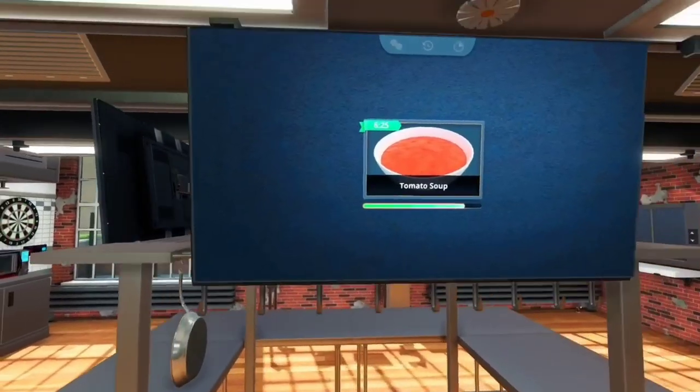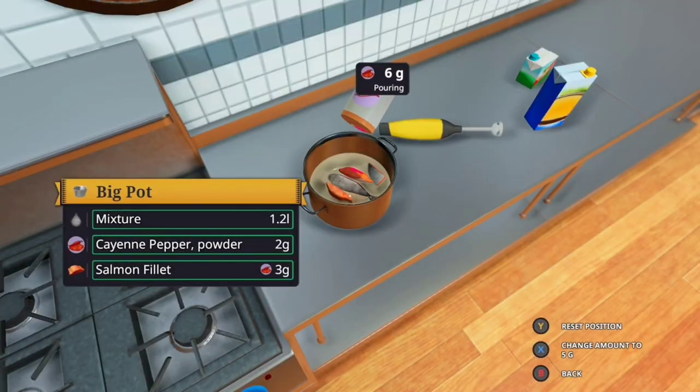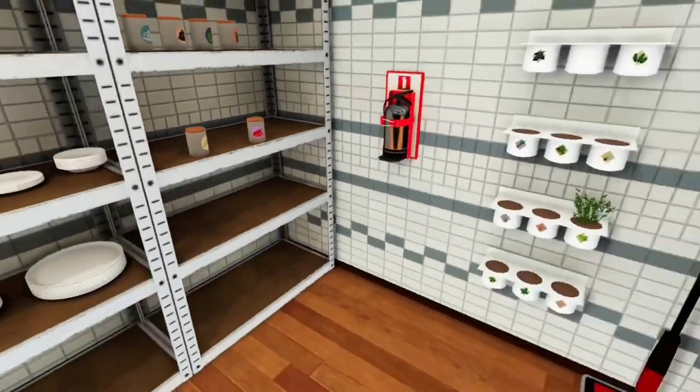What seasons do we have to put on there then? We need some salt and black pepper - we're not gonna do that. Let's put on some cayenne pepper powder, like a lot. That's lovely. How much pepper do you want, bro? 105 grams of pepper - this is gonna be absolutely lovely.